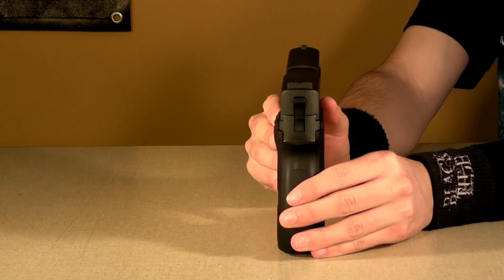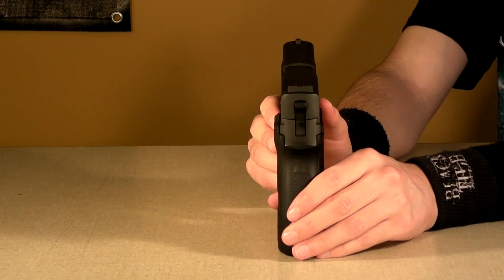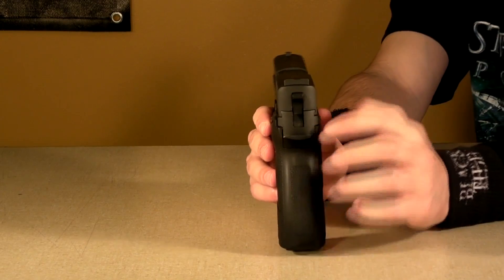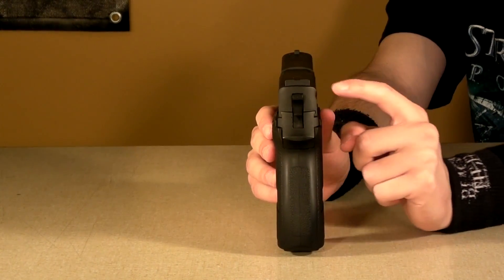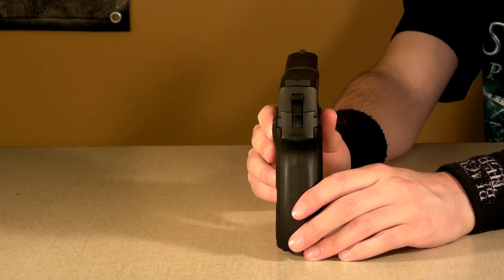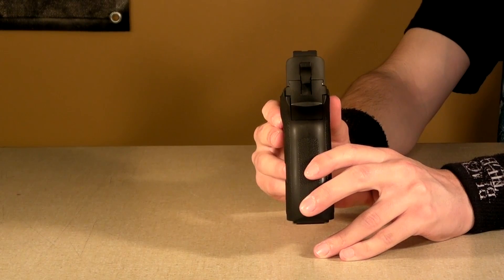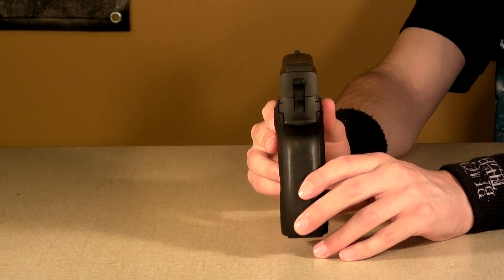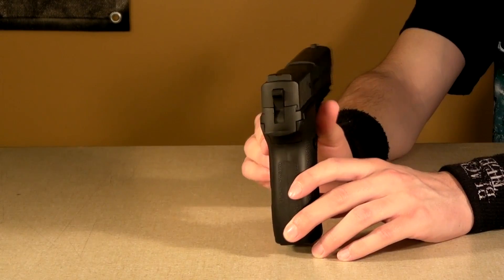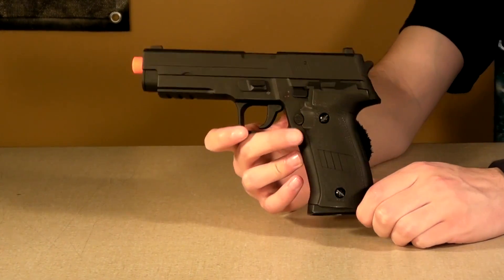The sights are really one of the few things I can actually complain about on this gun — I believe this is really the only bad thing on the whole entire gun. The sights are your standard SIG sights, however in the rear there is not too much of a notch, so it makes it a little bit harder to line up than you would assume. As you guys can see, it's kind of a shallow sight. It's usable, it's not terrible, but it could be a little bit better.